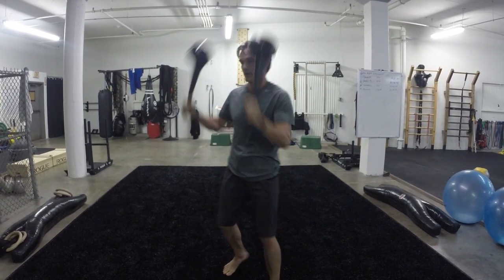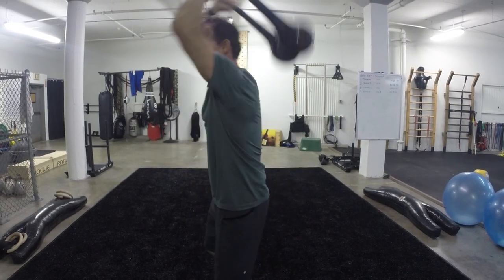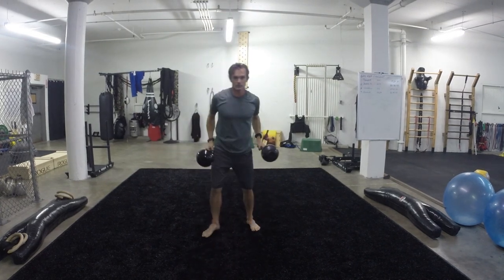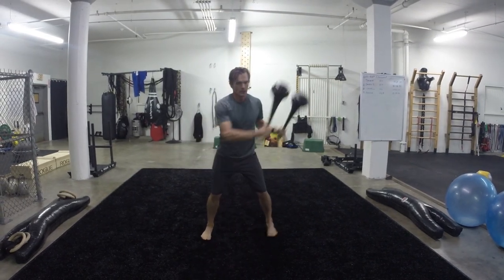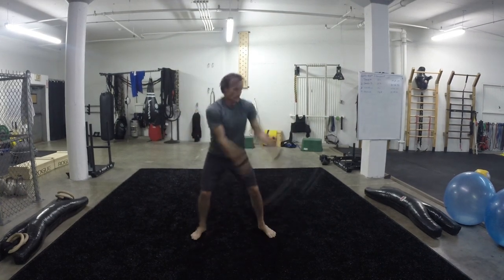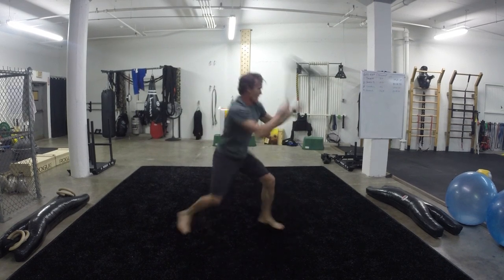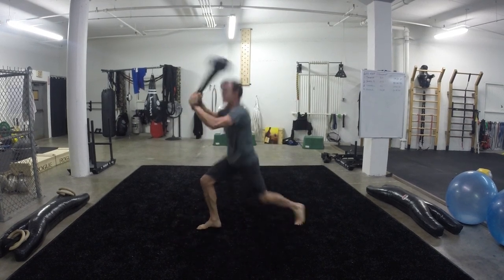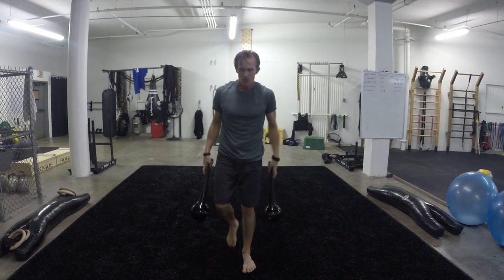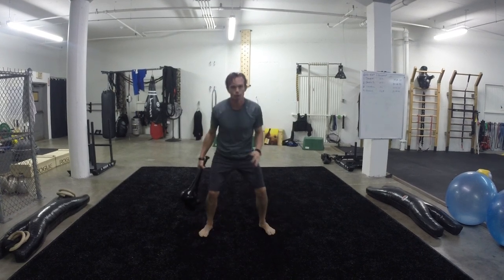Same exact thing, except I'm going to give myself a little bit of a tap when I bring it up overhead. Still going to maintain a real good position with the lower back. Swing it up into position. You're dealing with a substantial amount of weight, even though these are only four pounders. Wow, that gets the heart beating. You really also open up that hip flexor in a very dynamic manner as you're switching your feet and rotating your body.